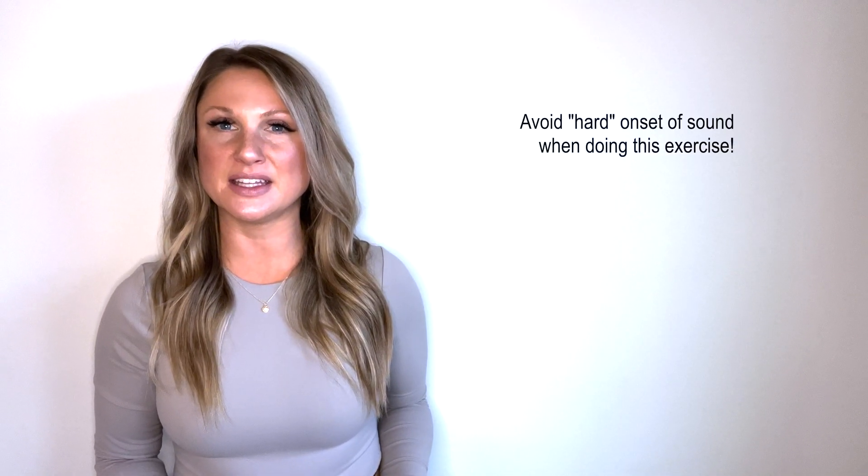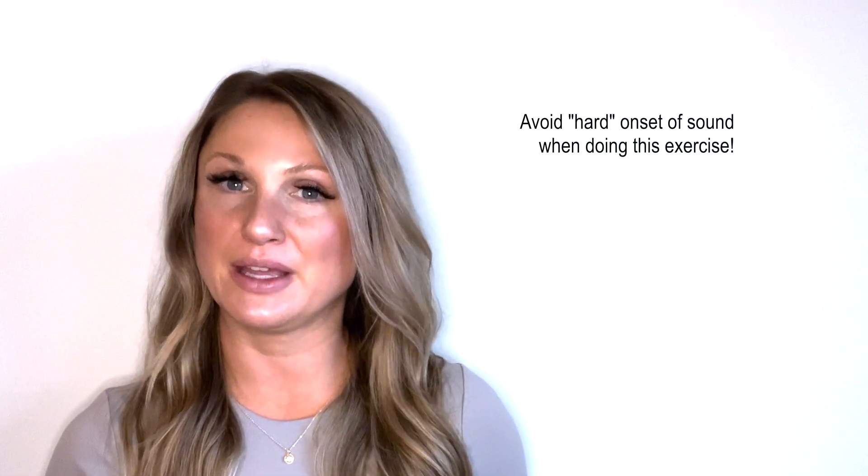I'm going to demonstrate this first warm-up exercise for you. As a caveat, we want to make sure that we do not start with a hard onset called a glottal stop — that would sound like this. You want to go into it with intention. However, you don't want that hard glottal stop, and you also don't want a breathy start, or you're not going to benefit from the exercises.